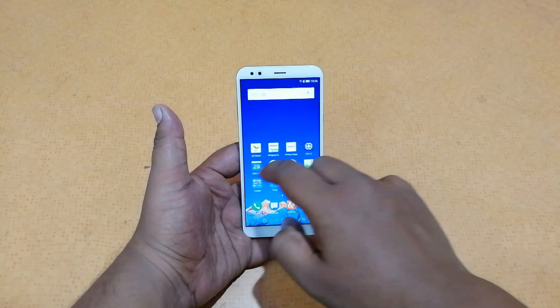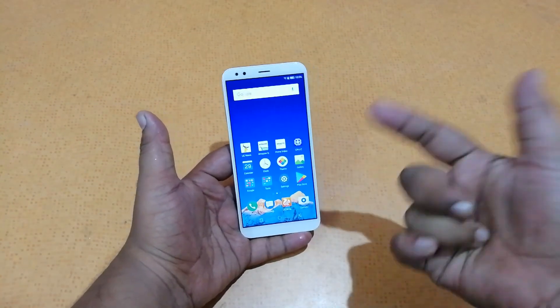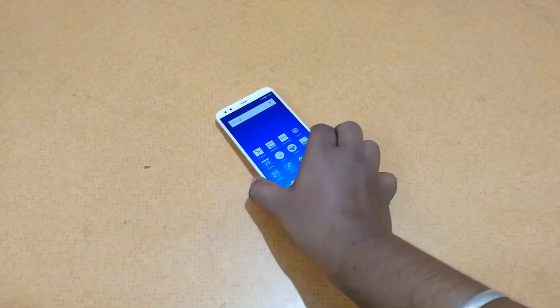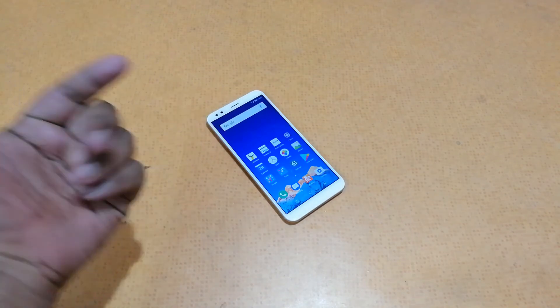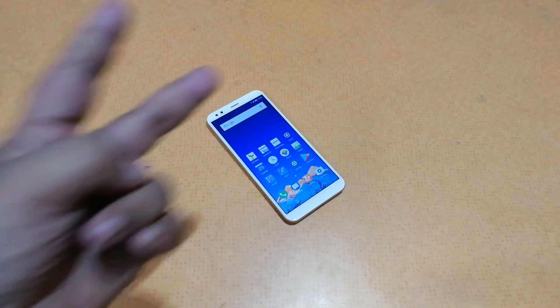I'll be coming up with a gaming video of this smartphone very soon — stay tuned and watch for the link in the description. So guys, this was my quick unboxing and hands-on of the Infocus Vision 3. I hope you liked it. If you did, please give a thumbs up and subscribe to our channel, The Trendy Blog. Hit us up on Facebook, Twitter, Snapchat, and Instagram — links in the description. It's available for Rs 6,999 on Amazon.in. This is Sai Hari Jason signing off — peace out.